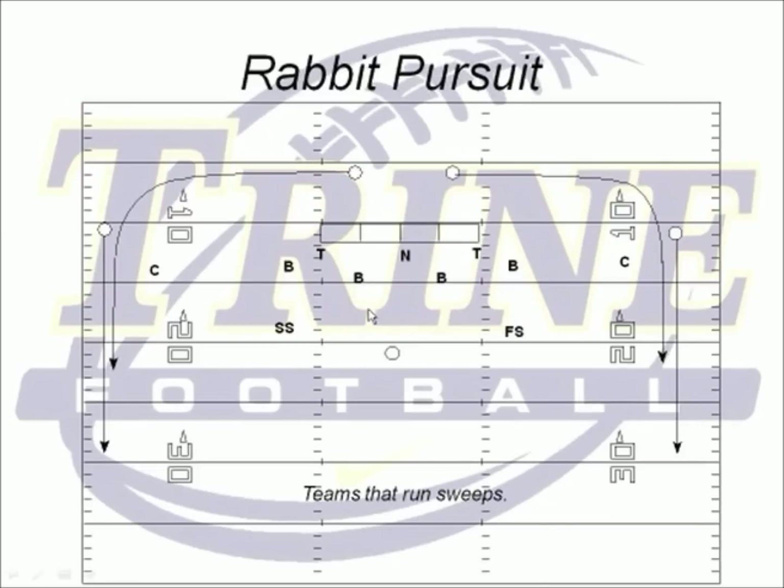Another pursuit drill we use is a rabbit pursuit, used against teams that like to run a lot of sweeps and outside run game. We're just going to sprint to the ball and tap the runner — whoever has the ball — on the butt. A coach here is just going to throw the ball in different directions, maybe heave it deep, so everybody's running to the ball wherever it goes. We don't do this a lot. Sometimes it gets a little muddled, especially since at any level of football you're going to have guys that aren't as athletic as others running into the rabbits. But we do this on occasion to get all 11 guys running to the ball.